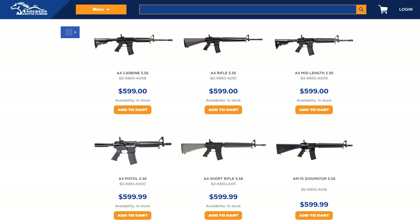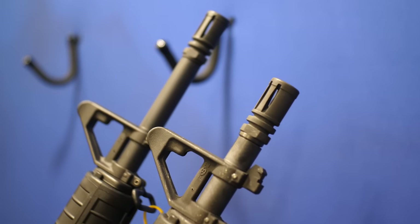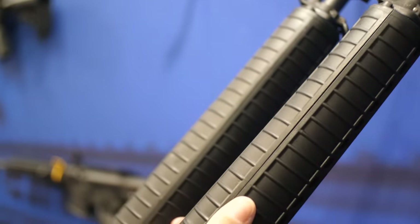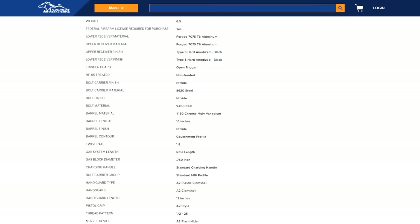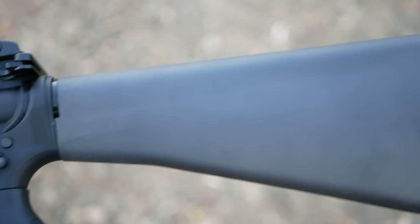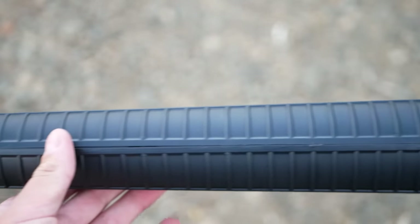The Anderson A4 is a complete lineup of fixed front sight-based retro rifles. If you're my age or older, calling the A4 retro probably makes your chest feel tight, but 1998 was 25 years ago. The series includes a full-length M16A4-style rifle, the A4 Short Rifle with an 18-inch barrel, and the A4 Dissipator. These rifles are built around a forged receiver set with flat-top A4-style uppers, A2 pistol grips, A2 rifle-length stocks, A2 clamshell handguards, and A2 birdcage flash hiders.